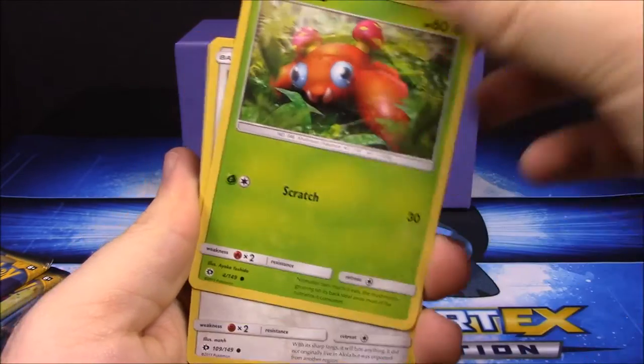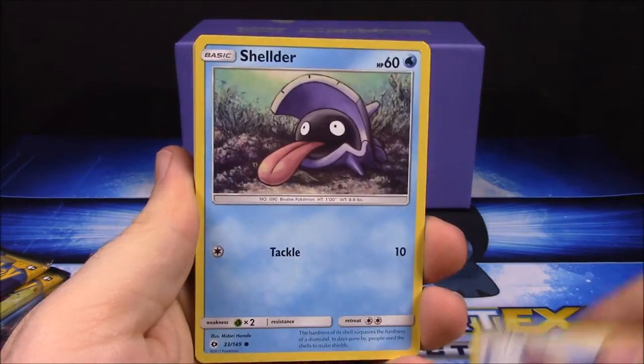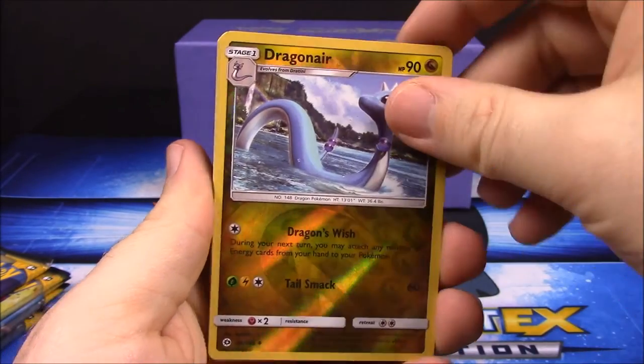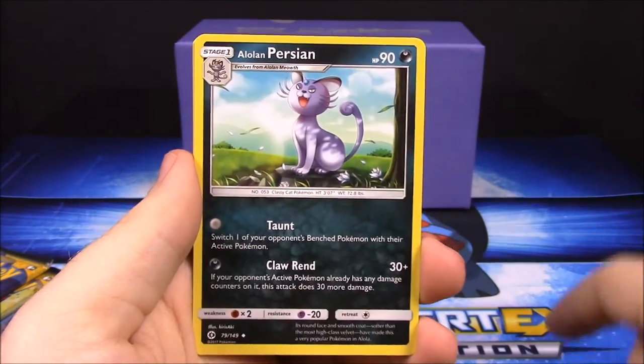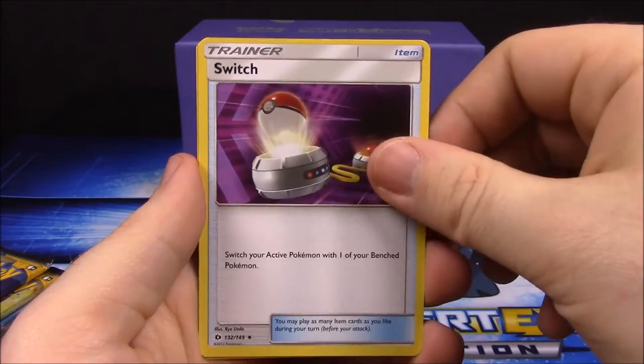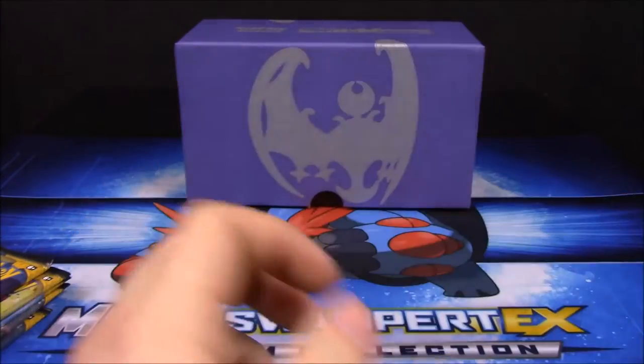In the Decidueye pack we have Caterpie, Paras, Yungoos, Shellder, reverse holo Dragonair, Stoutland, Grass Energy, Persian, Switch trainer, and Boldore.